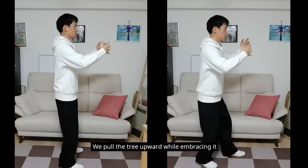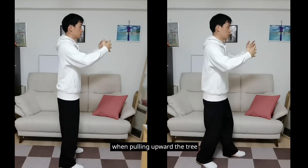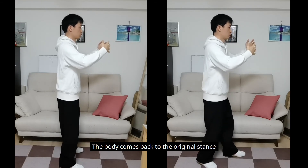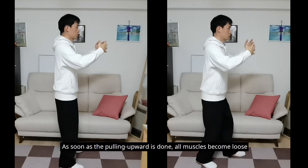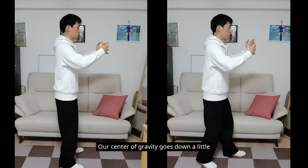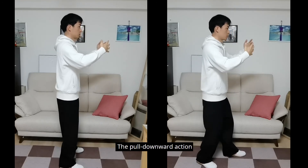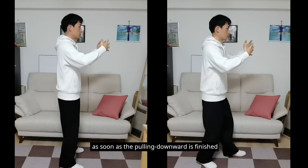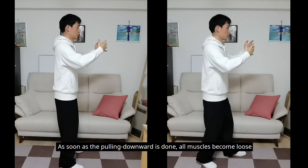We pull the tree upward while embracing it. Our center of gravity goes up a little, and the body's weight transfers from the back to the front when pulling upward. The pull upward action, the center of gravity going up, and the weight transfer are simultaneously quick. The body returns to the original stance as soon as the pulling upward is finished. When pulling upward, all muscles are tight — as soon as done, all muscles become loose. We now pull the tree downward while embracing it. Our center of gravity goes down a little, and the body's weight transfers from the front to the back when pulling downward. The pull downward action, center of gravity going down, and weight transfer are simultaneously quick. The body returns when finished. When pulling downward, all muscles are tight — as soon as done, all muscles become loose.